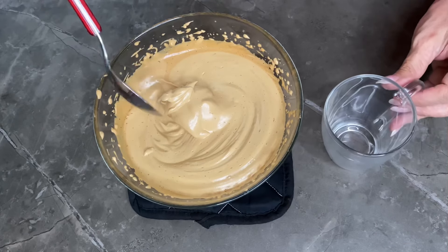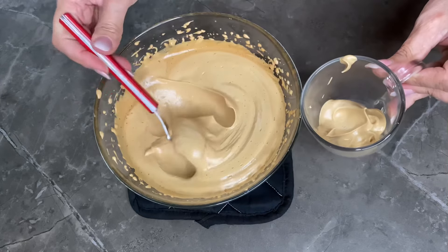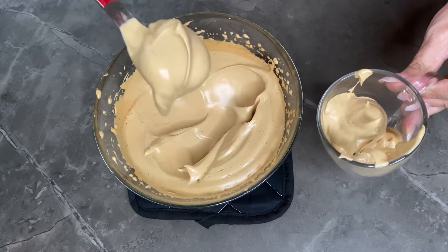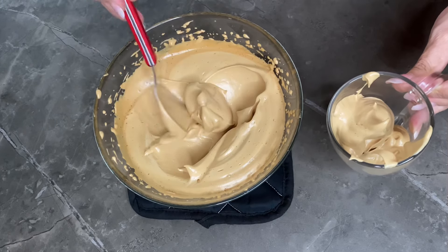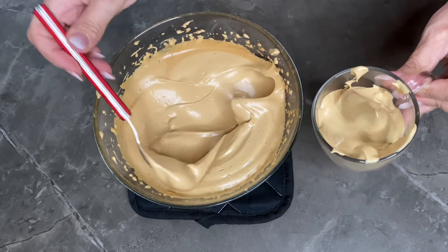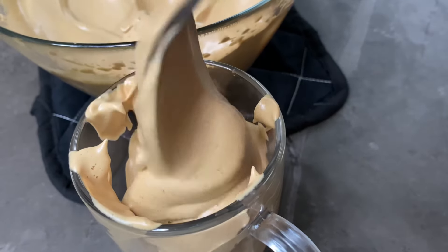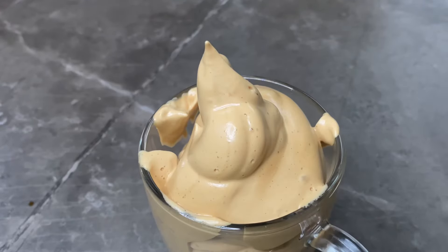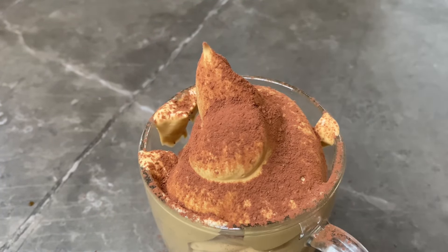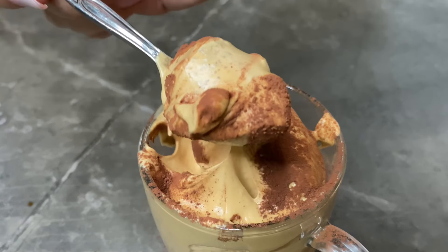La metto in un bicchiere di vetro vado direttamente con il cucchiaio. Una spolverata di cacao amaro se piace e la nostra crema di caffè è pronta per essere gustata.